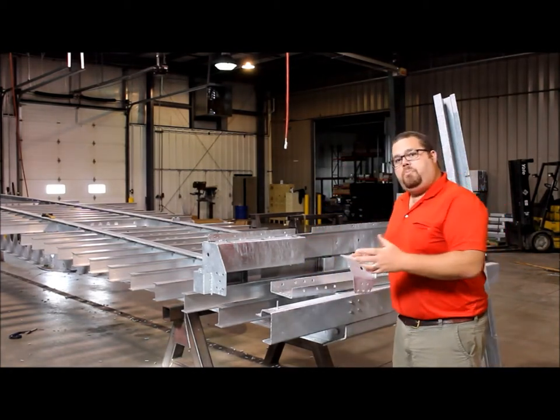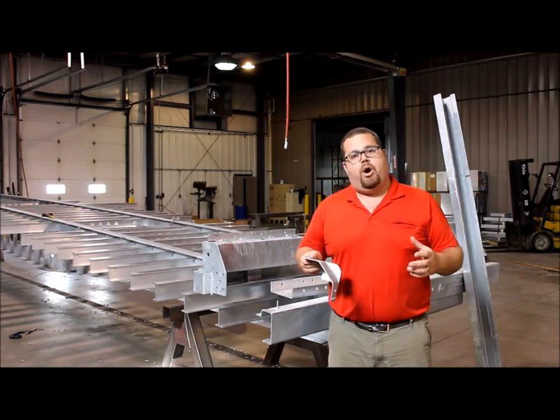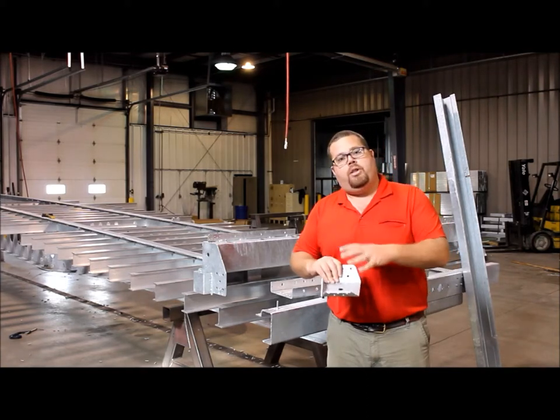Since everything on our trailer is bolted to the beams after the fact, all of the products get a complete coating, both on the exterior side like our competitors, but also on the back side.